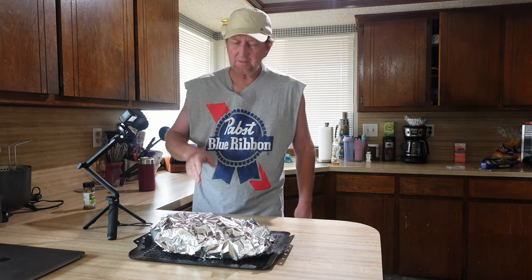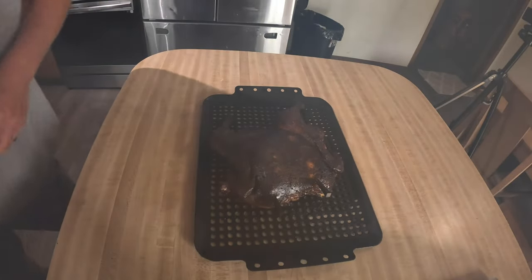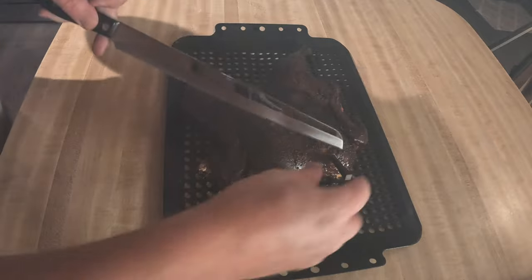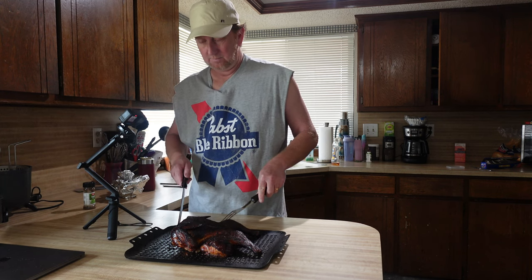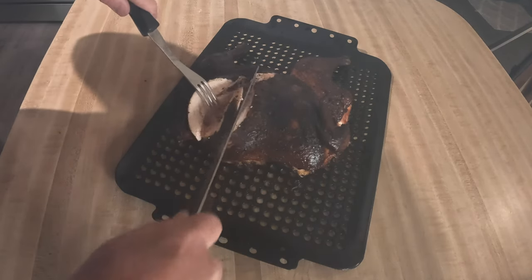The chicken taste test is coming up right now. I haven't tried it yet but it smells amazing. I've just wrapped it in foil, took it out and let it rest for about 10 or 15 minutes. Now let me go ahead and remove this foil. Just look at that — let's take a look inside.